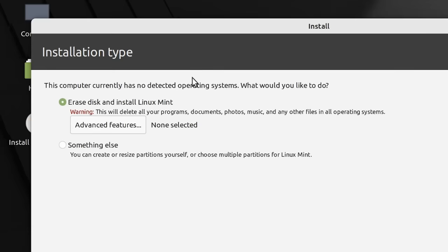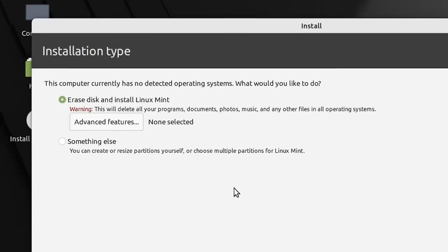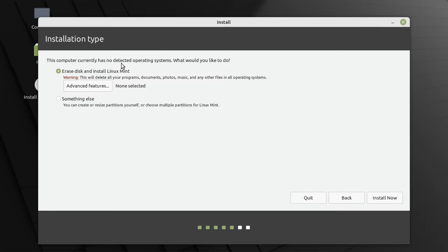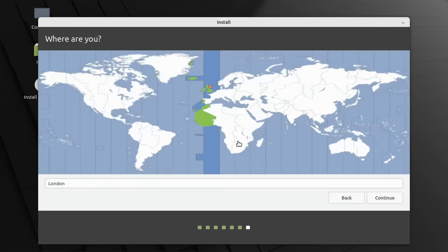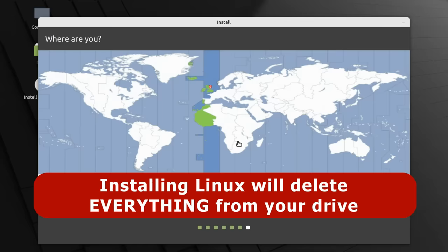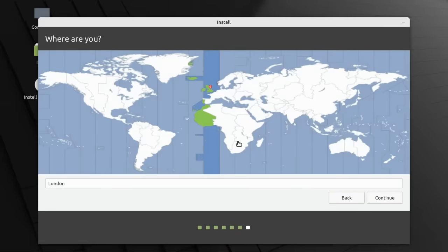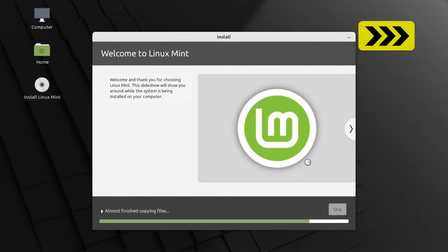If you can see an option for installing alongside Windows here, you haven't disconnected your Windows drive — you need to quit, shut down, disconnect the drive, and return to this point. With the drive disconnected, we press Install Now and confirm. Note that the drive we're using here is completely blank in a factory state. If your drive isn't blank, be aware that installing Linux will delete everything on it and Linux will ask several times for confirmation.